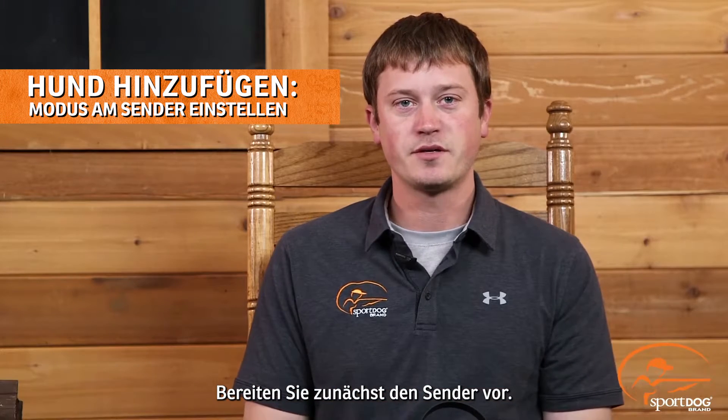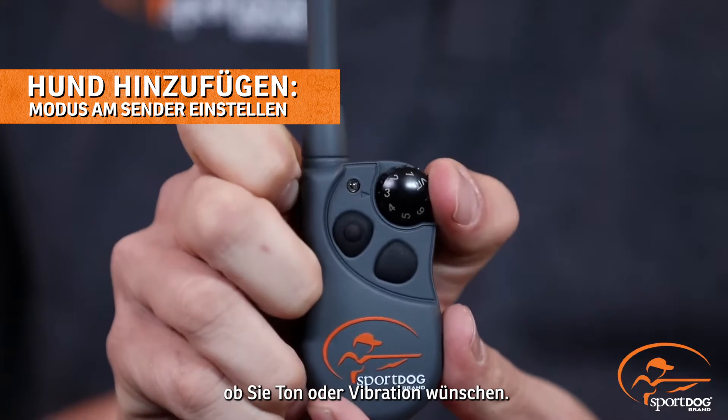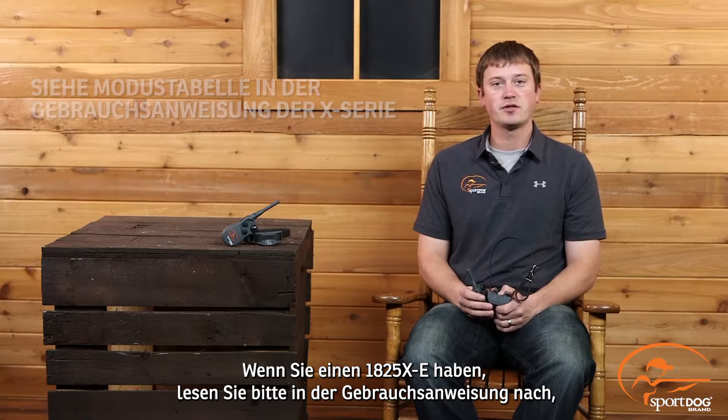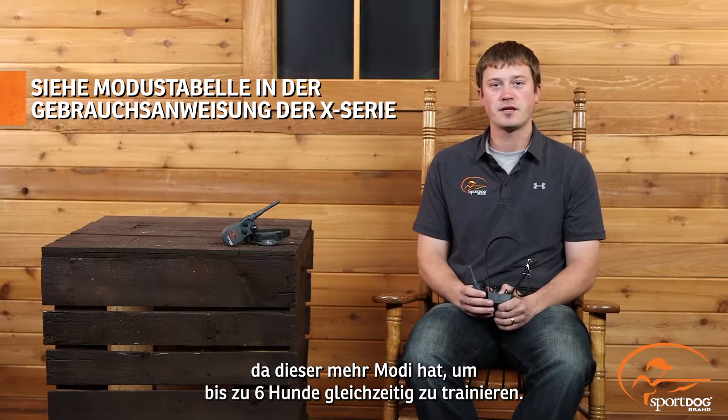First, you will need to prepare the transmitter. Program the transmitter to mode 3 or 4 depending if you'd like tone or vibration. If you have an 1825X, you will need to consult your operating guide as there are multiple modes to run up to 2 to 6 dogs at a time.